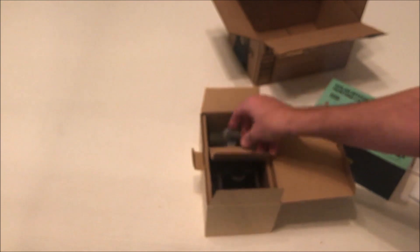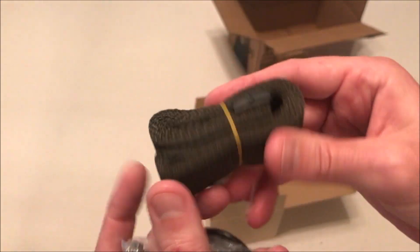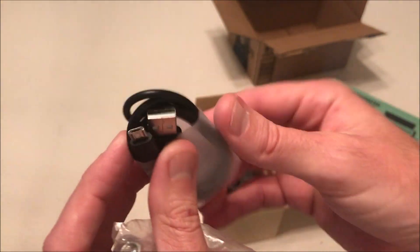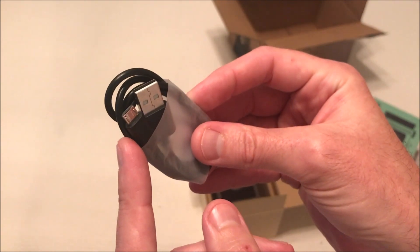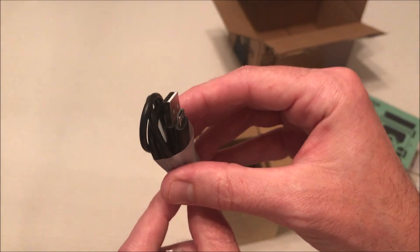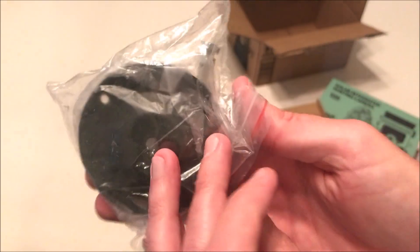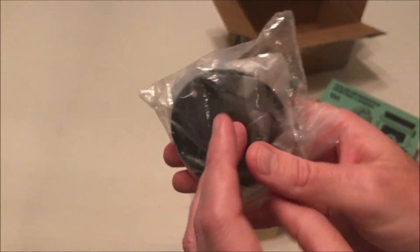Pretty traditional things you get with most trail cameras. You've got your cloth strap if you wanted to run that through the back of the camera and put it around a tree. This one comes with a standard Android charging cable, which is what you use to charge the solar panel and the battery pack. You'll want to fully charge it using this charging cord, and then once you put it out, if it's getting adequate sunlight it will keep the battery from going dead. According to the box, it looks like it'll last over a year.